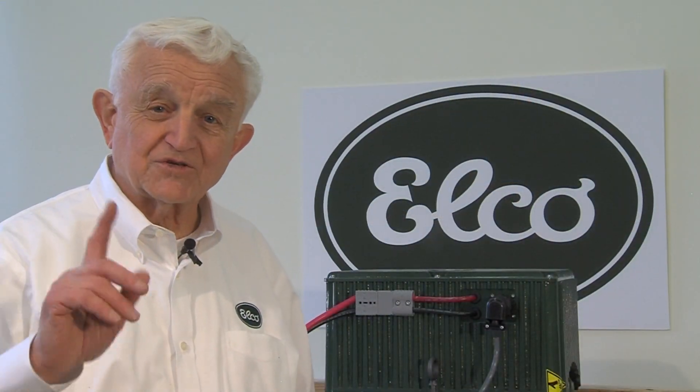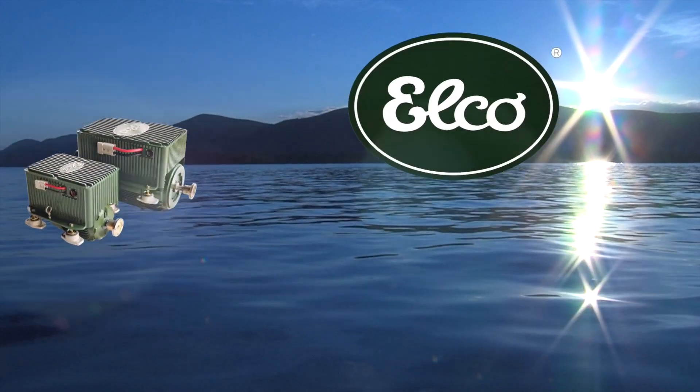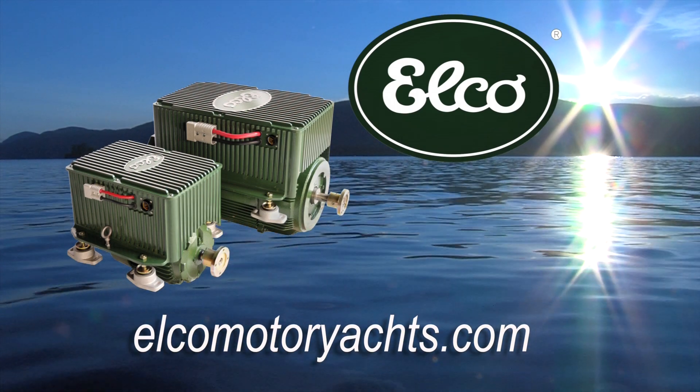In the next video, we'll give you some tips on installing the system in your boat. We'll see you next time.